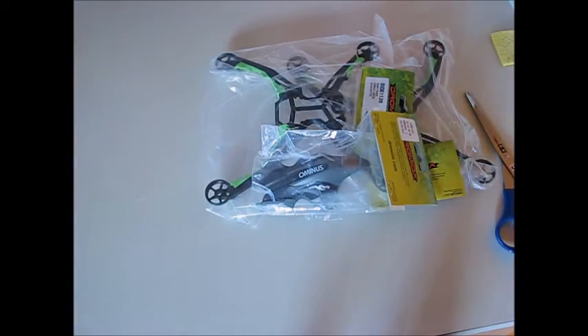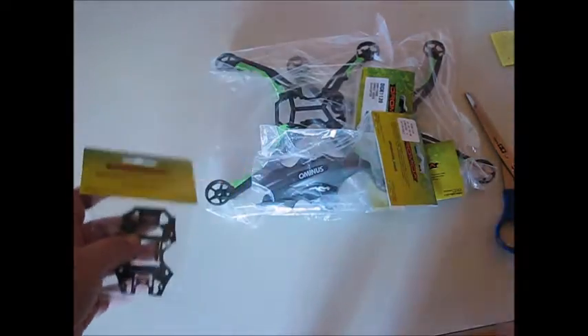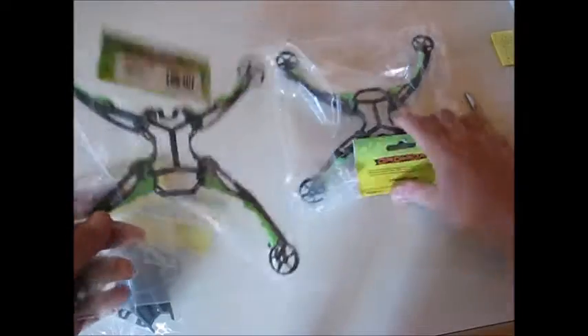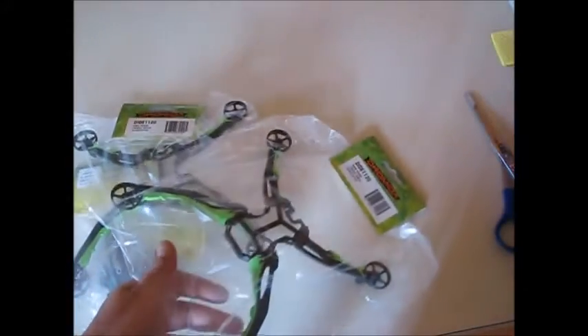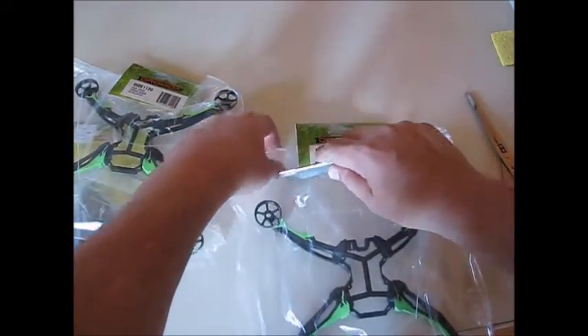Let's see — battery bay for the Dromida Ominous, canopy for the Ominous, and 2 frames. They seem to be in good condition. Hopefully they're not broken, cracked or anything.